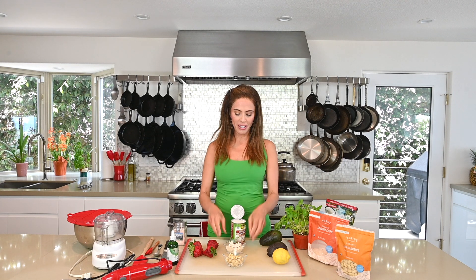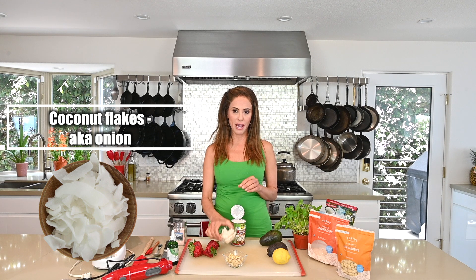Let me tell you the ingredients and what they're replacing in terms of the regular guacamole recipe. Avocado is the same — we have some avocado here. Instead of tomatoes, which are a main ingredient in guacamole, we're going to use strawberries, finely cut just as tomatoes are in guacamole. Instead of onion, because we don't want onion in our ice cream, we're going to use coconut flakes — I have unsweetened coconut flakes.